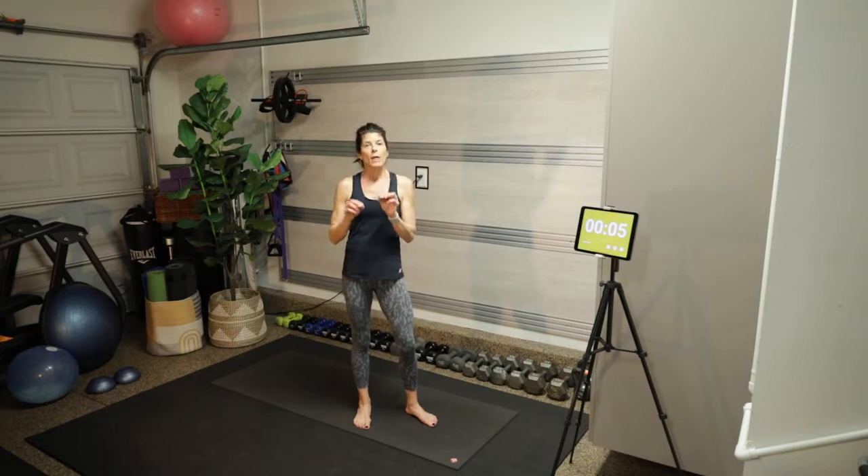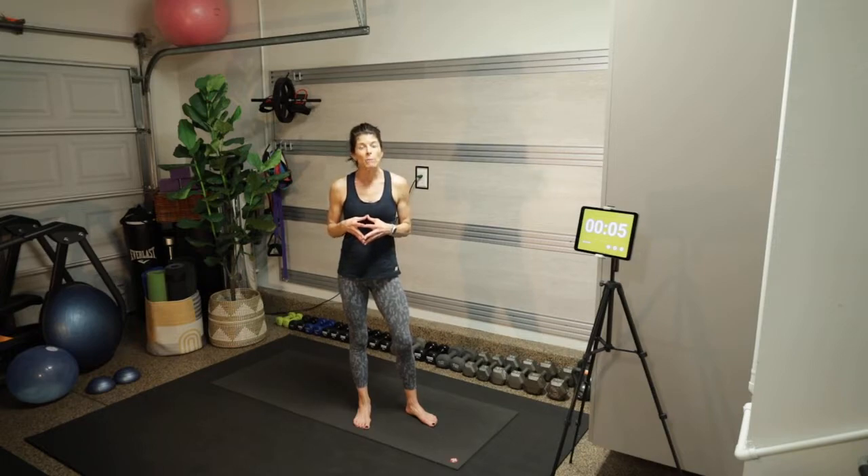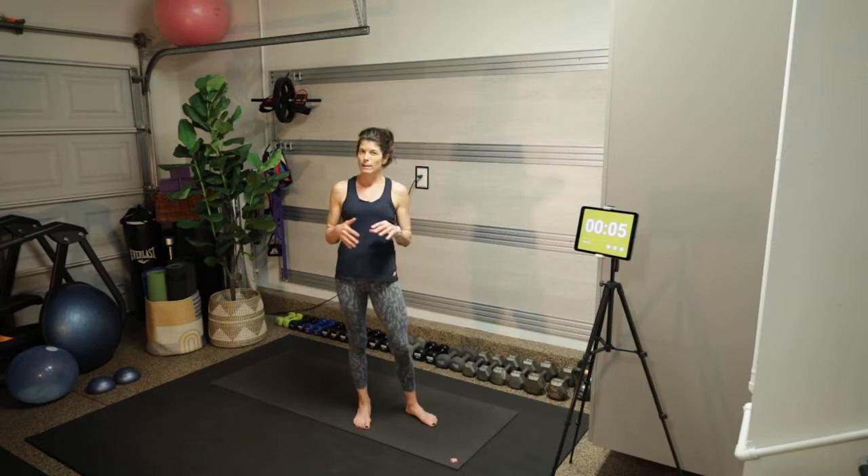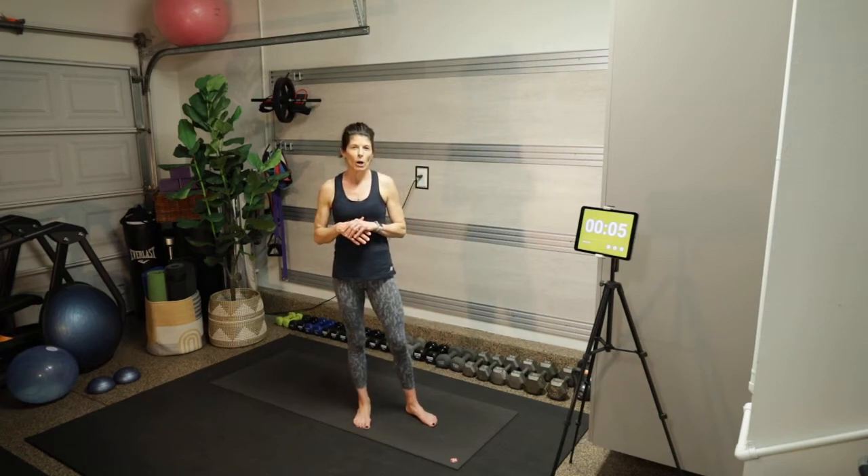That's a total of about eight minutes for those two exercises. Then we have a core circuit to end with — four exercises, 40 seconds of work, 10 seconds of rest. Please be kind to your body and warm up before you start this workout. I've linked a warm-up playlist in the description below, and there was a warm-up link in the card at the beginning of the video. Warm up — I can't stress it enough.